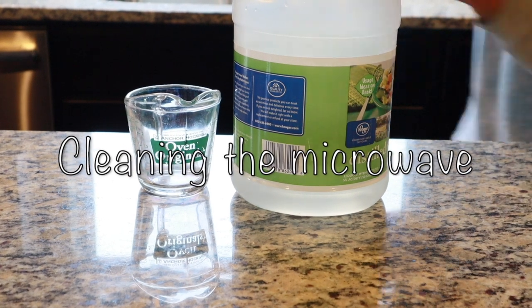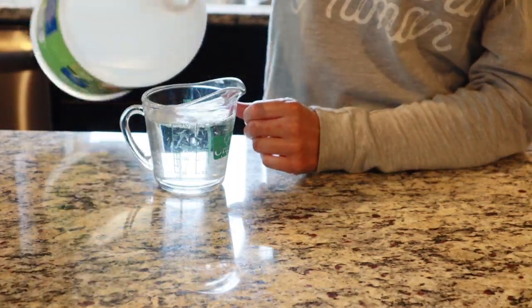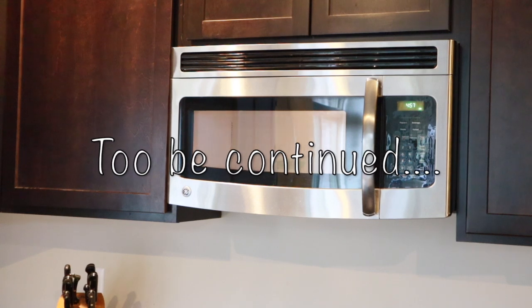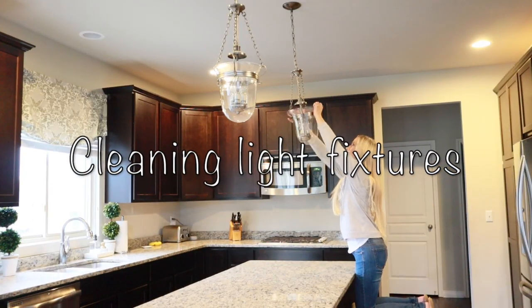To clean my microwave, I'm going to use one cup of white vinegar and put it in the microwave for five minutes. Just be aware that by doing this, your kitchen is going to be pretty smelly — but I'll get back to that later.